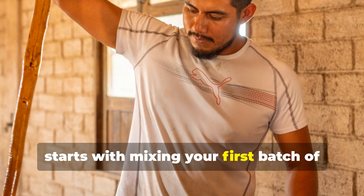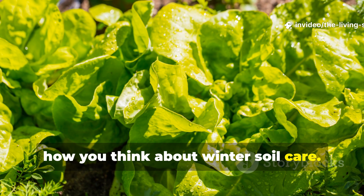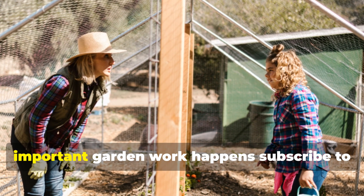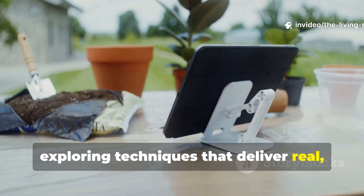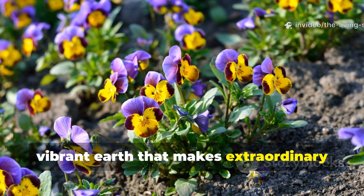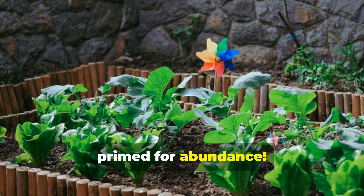Your winter soil health revolution starts with mixing your first batch of clay ferment this week. The process is straightforward, the ingredients are accessible and affordable, and the results will fundamentally change how you think about winter soil care. If you're ready to transform your garden from the ground up, subscribe to the Living Soil Lab where we're constantly exploring techniques that deliver real, measurable results. Share this method with fellow gardeners who are ready to stop accepting mediocre soil and start building the kind of living, vibrant earth that makes extraordinary gardens possible. Here's to winters that build rather than deplete, and springs that start with soil already primed for abundance.